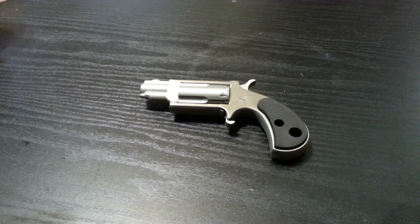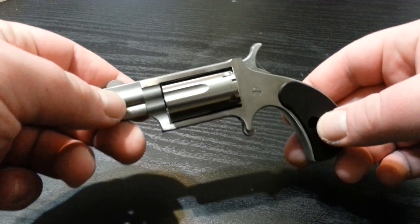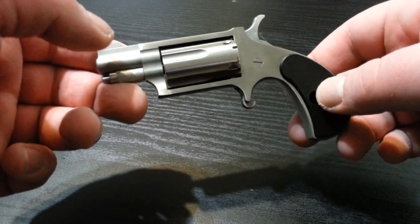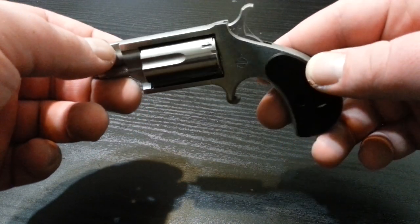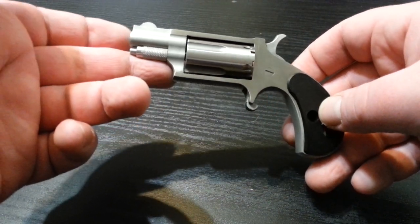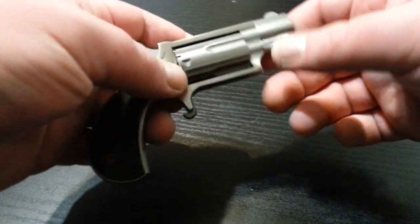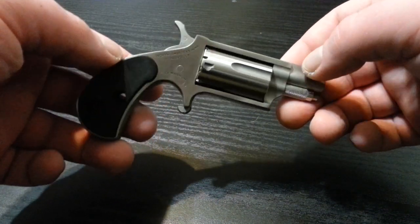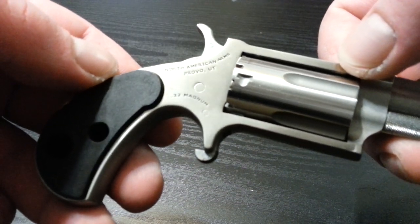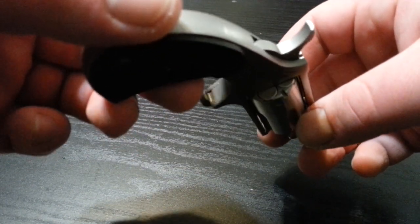What's going on everybody? I still haven't gotten around to actually taking this out and shooting it, but I wanted to do a video on it anyway. I will make another video when I actually take it out and shoot it at the range. What I have here is a North American Arms .22 Magnum, basically Derringer style, 5-shot revolver.